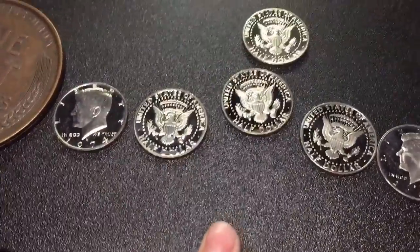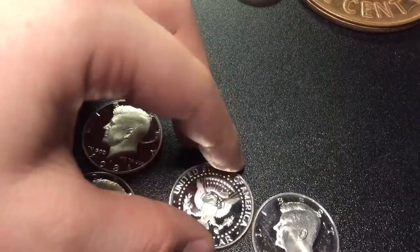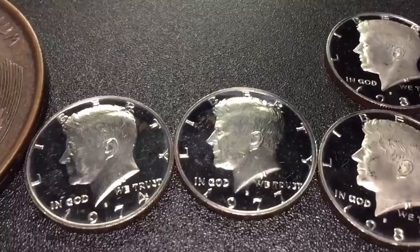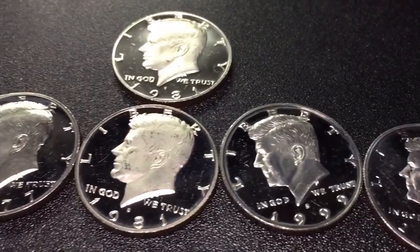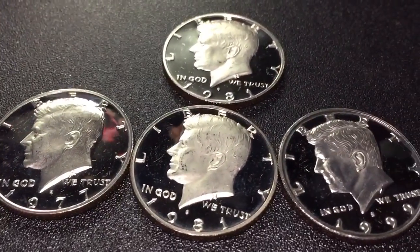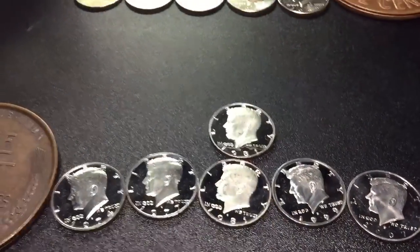I think these may have been stolen and dumped off at some kind of bank, coin counter, or Coinstar or something — because that's what happens. People cash in collections, or they steal and just cash it away not knowing what it's worth. So yeah, really happy I could find all these proofs — they're gorgeous. If you guys enjoyed, leave a like, subscribe, and I'll see you guys next time. Goodbye.